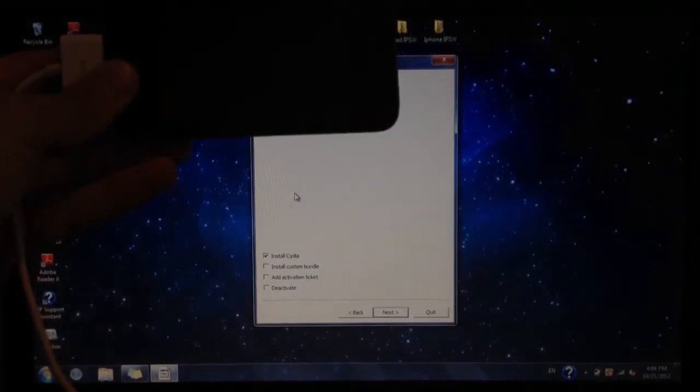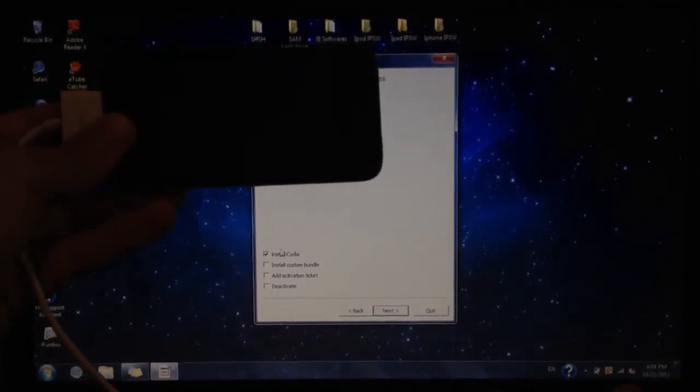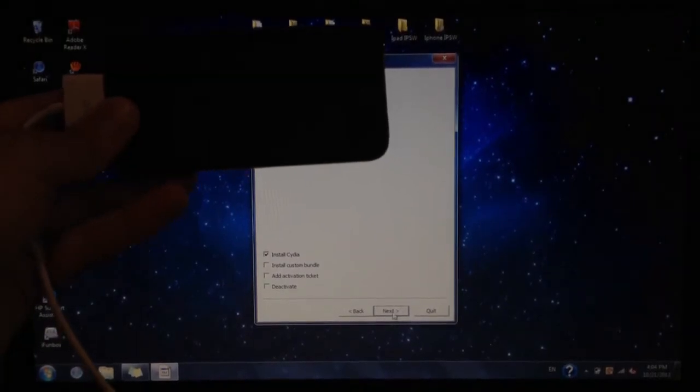Once you get the screen, you can see that you have a couple of choices. All you need is to install Cydia. If you have an iPod, you will get the choice for battery percentage, so choose as you like.